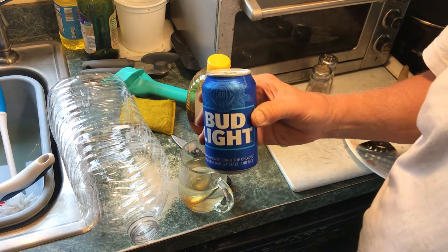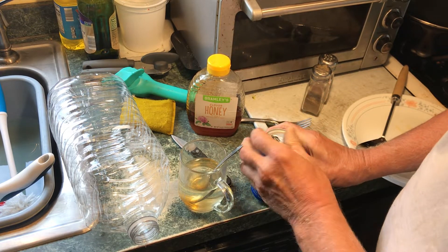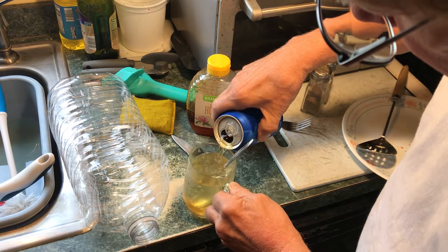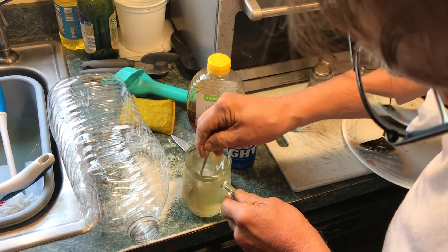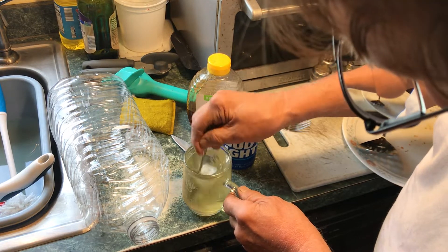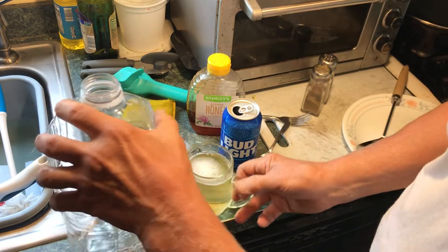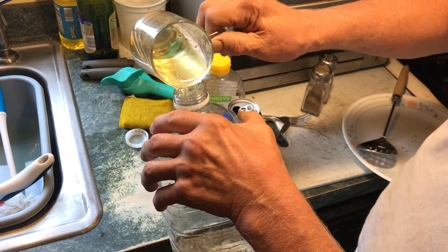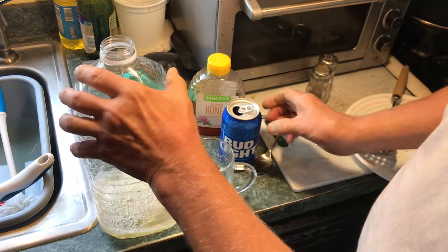I sincerely hope you Bud Light drinkers don't take offense when I'm using this brew of yours for hornet bait. I'll make sure all that honey gets dissolved. My neighbor had a family get-together and he knew I was a beer drinker so he gave me a bunch of Bud Light. I'll more than likely pass it on to a friend of mine that likes drinking that stuff.